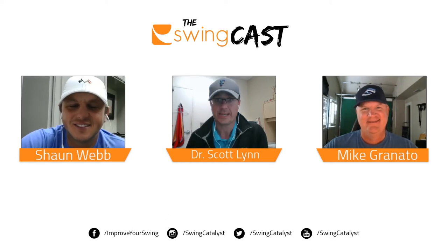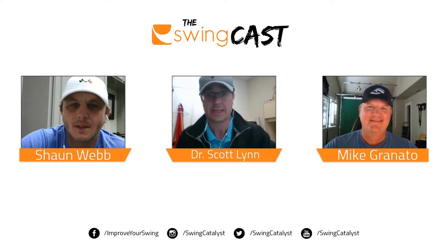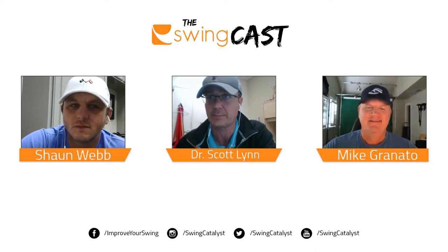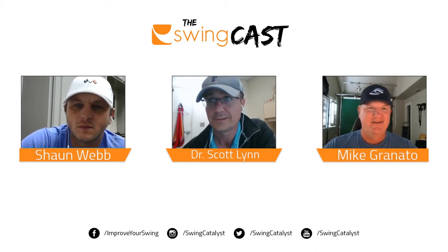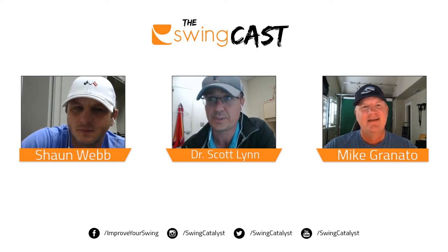Welcome to the SwingCast podcast. We're joined today by Mike Granato and Sean Webb of Athletic Motion Golf. They're part of a four-person team with Scotty Hamilton and Robert Merrill that have had quite a lot of success lately working with a lot of professional golfers. So tell me a little bit about it — you guys had a busy summer.